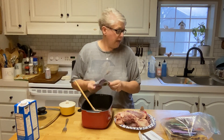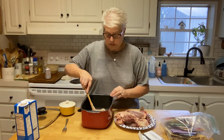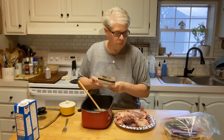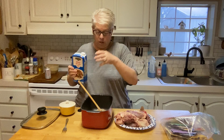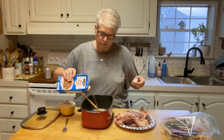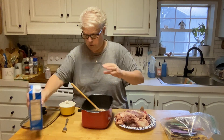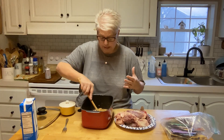I meant to save that can and I threw it in the trash — no big deal. I'm going to add one Lipton onion soup mix. I was going to say add a can of water or a can of beef broth, but I threw my can in the trash, so I'm just going to add what I think is equivalent to a can — probably about a cup of beef broth. You could use water, not a big deal.